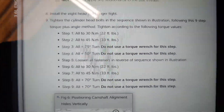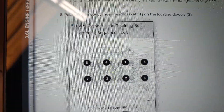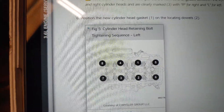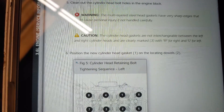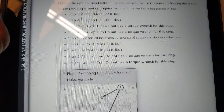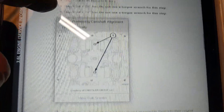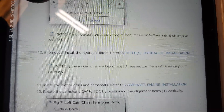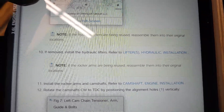Here are your steps one through nine for holding your head down. This is a sequence that you're going to follow, and here are a couple of factory notes. I'll be using an angled torque wrench for the steps that call for one. I'm going to walk this out for you and show you how to do the timing change as well. Let's get to it!